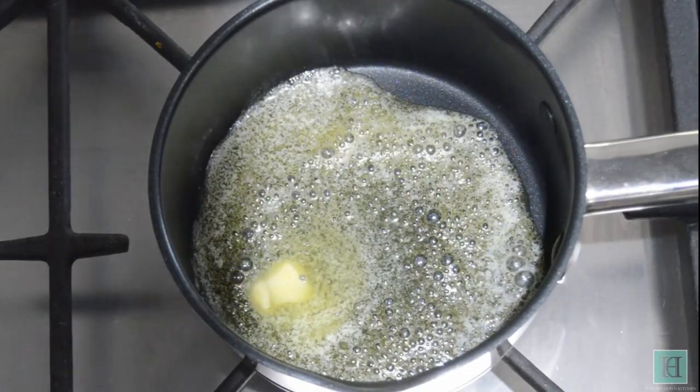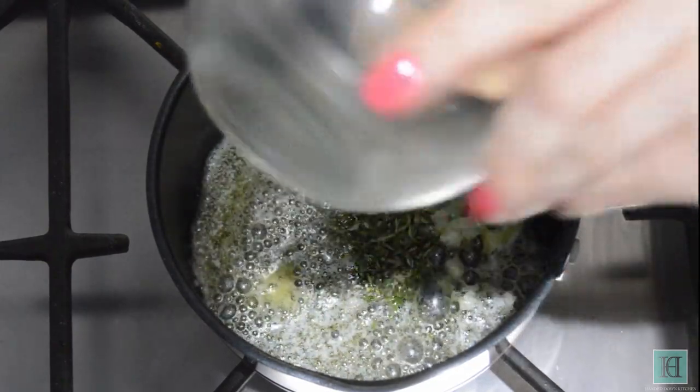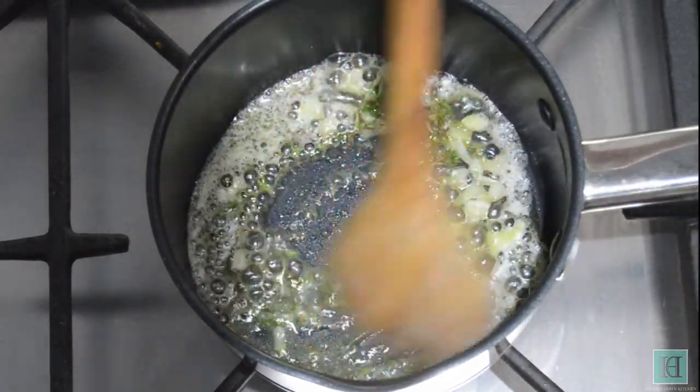Start by melting the butter in a saucepan, then add in the shallot and the thyme and cook these together gently over a low heat until golden.